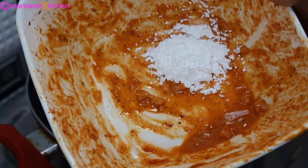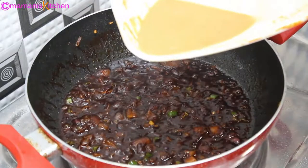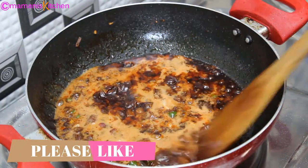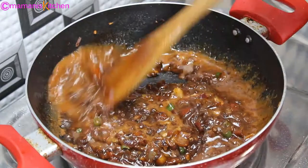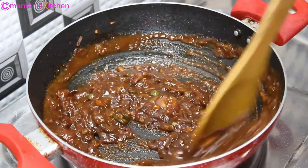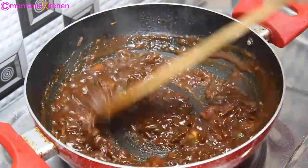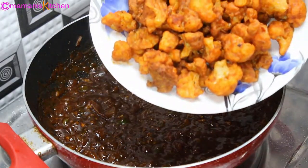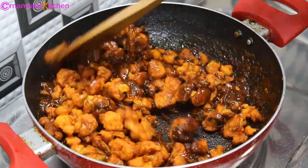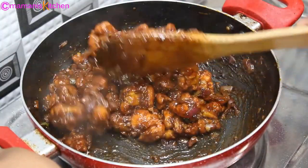I will also add 1 tablespoon of cornflour to the sauce bowl with a little water. With the cornflour, the quantity of gravy will increase and it will become thicker. If you prefer more gravy, you can add more water. Mix it all well, then combine with low flame until the gravy comes together.